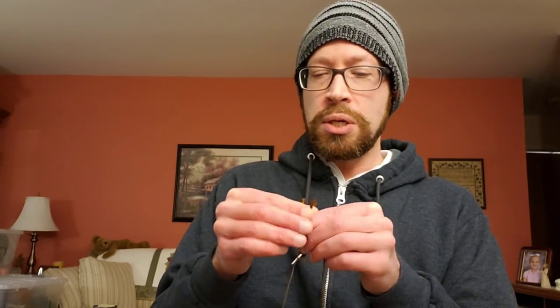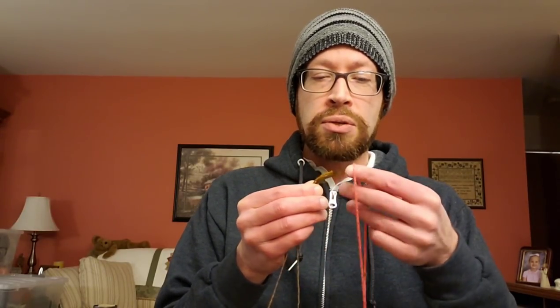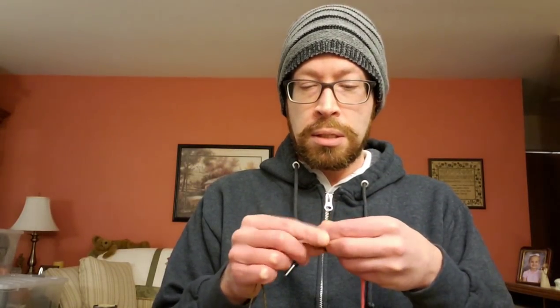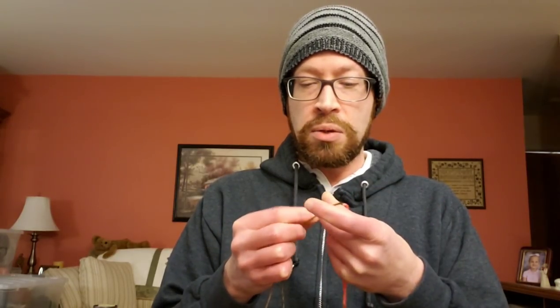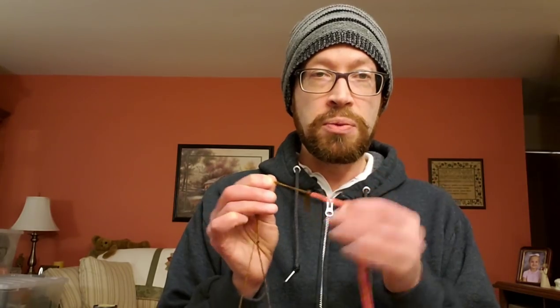What I'm going to do is take these two strands from my lazy kate and attach them to my leader. There's really no wrong way of doing this per se, but I did show how to attach a leader in the last video so you can go back to that. I'm just going to tie this on here — nothing fancy — just tie it right on there. The reason why I like to use the leader is because it gets you started with adding the twist.